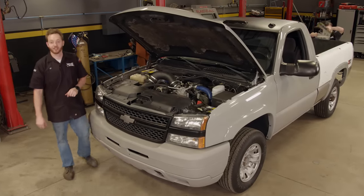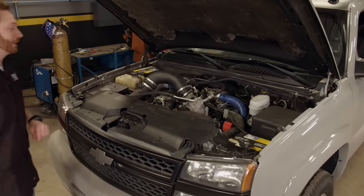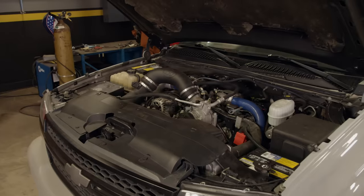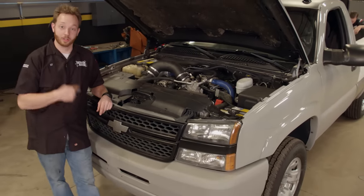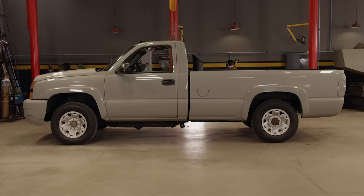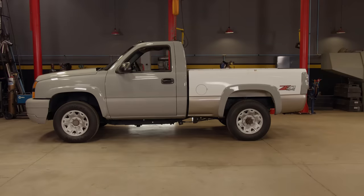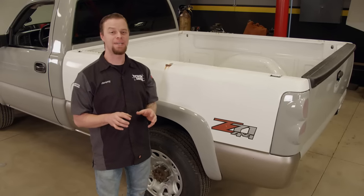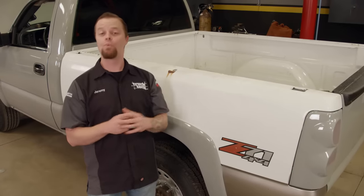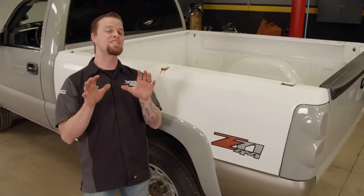Today we have Project Super Max in the shop — our 2003 regular cab short bed 2500 HD Silverado, powered by the LB7 6.6 liter Duramax. Right now there's nothing too special about this power plant — it's bone stock, other than the cold air intake the previous owner installed just a little bit crooked. This truck started as a long bed, not really sexy at all, which is why we shortened the wheelbase by chopping 14 inches out of the frame. GM never offered a short box diesel pickup, so what did all of this work buy us? Style — shorter is cooler and the truck is now lighter, but with the strength of the three-quarter ton frame.